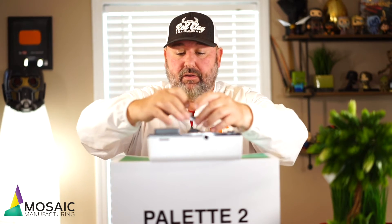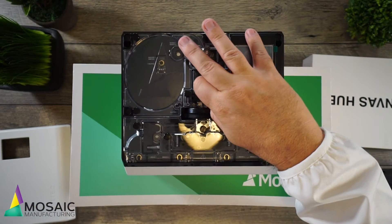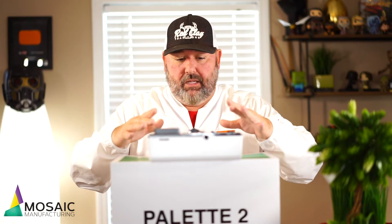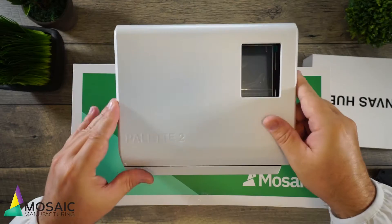It's got access screws for everything you might have an issue with. If you've got any issues with your filament going in crooked or anything like that, you can just take this off. For the guys over at Mosaic Manufacturing — even though I have no clue what I'm doing yet — being able to get inside this compared to the older one was phenomenal. They thought, let's make this easier to get into. They listened — that's what I love about Mosaic Manufacturing, they listen to their customers.